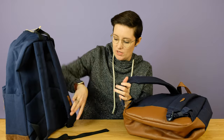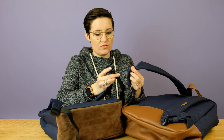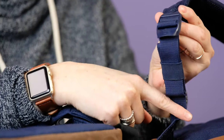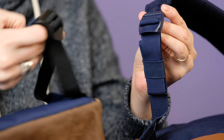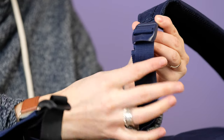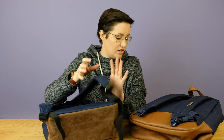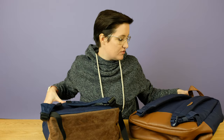Looking at the adjustment straps at the bottom, you can see the Herschel all coordinates nicely and has a little elastic band built in to keep things clean. The Vashy strap just flaps around. Personally, I think if you get the Vashy bag, you should find a way to fix that because it looks so much neater. So that's another difference.